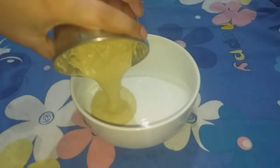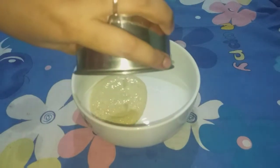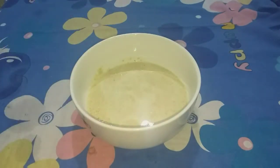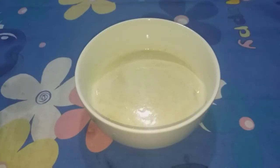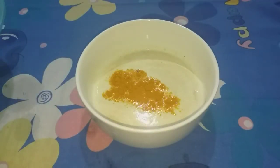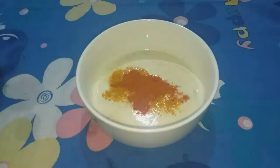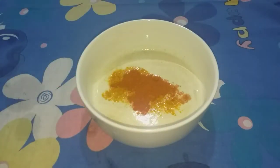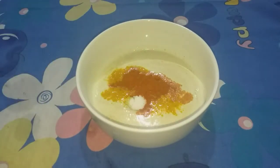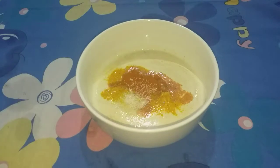You can see the blend. The blend is good for diversity. This is the blend, and this is the family.